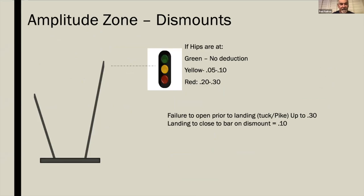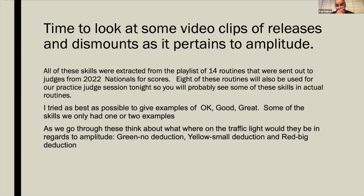Dismounts are a favorite area, but we've gotten so focused on landings that we sometimes miss what actually happened in the dismount. Whether it's a toe front, double layout, full-in, or whatever — some dismounts may have a different trajectory relative to the high bar, but they all should be above the height of the high bar. Anything above is no deduction, right at the bar and below is a 0.05 to 0.1 deduction, and anything lower is 0.2 to 0.3.